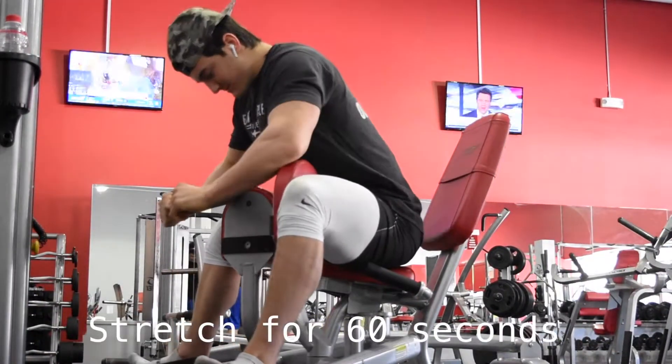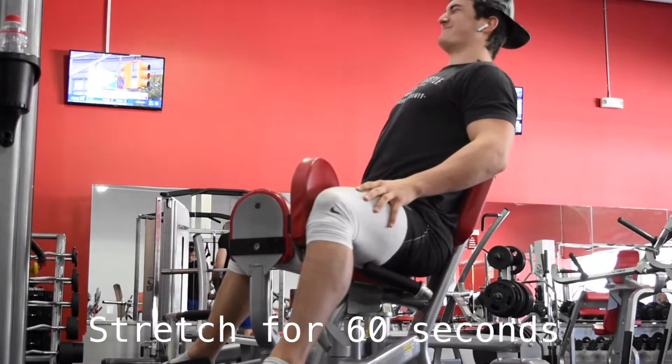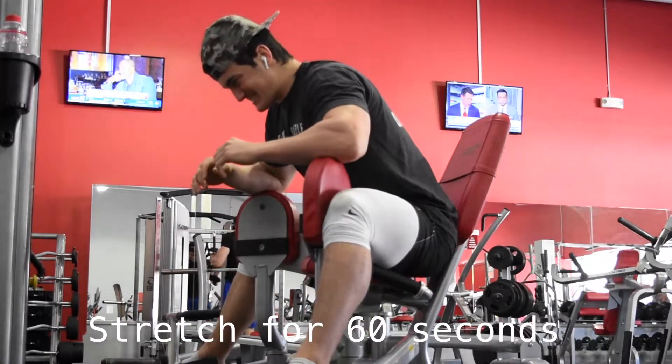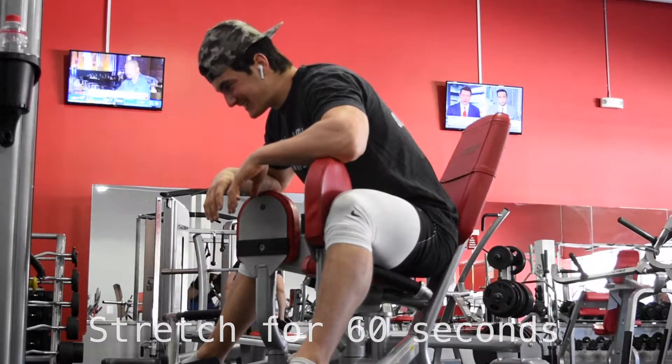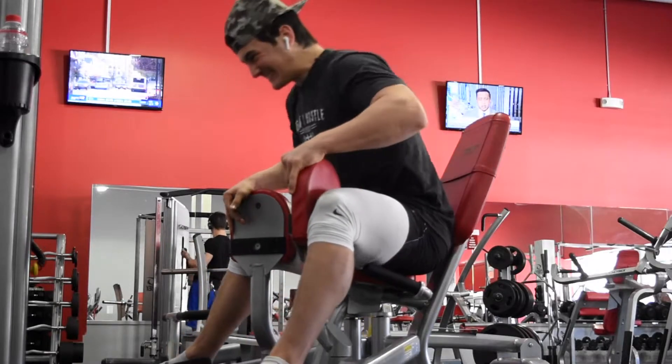To start off we're going to go with the adductor machine. This is going to open up your hips a lot more than just doing any groin stretch because there's weight going against you. I like to just sit there for a minute or two, really get my hips wide open, and that's going to help a lot — because if you have tight hips, squatting is a very hard thing.